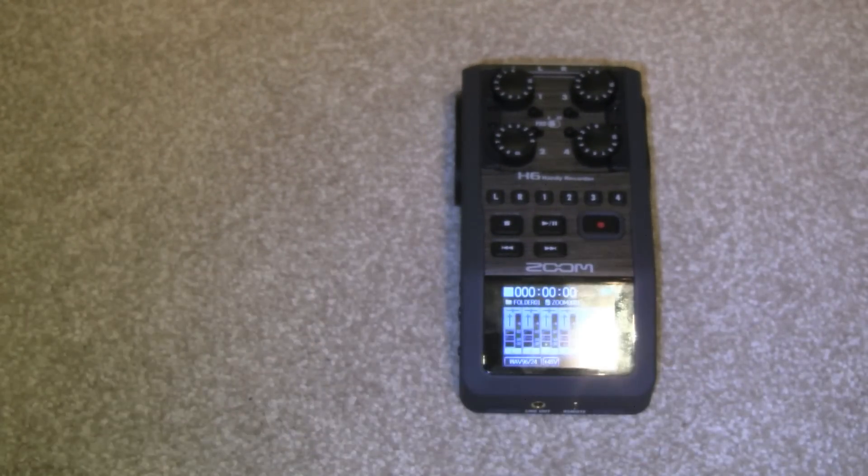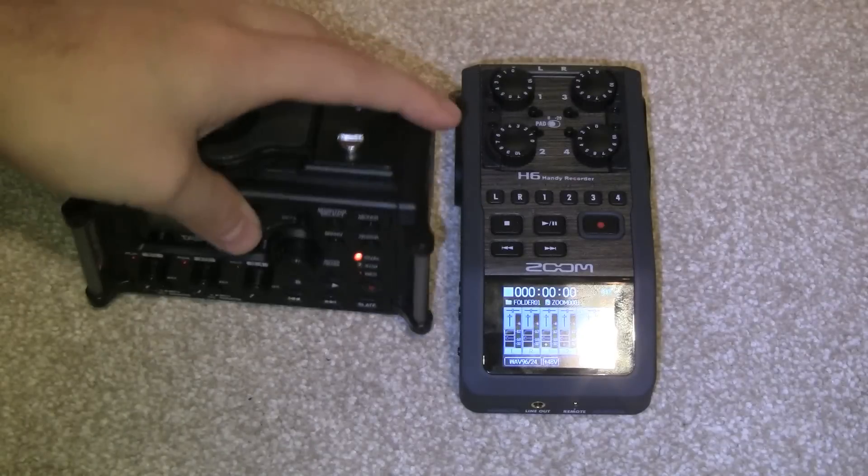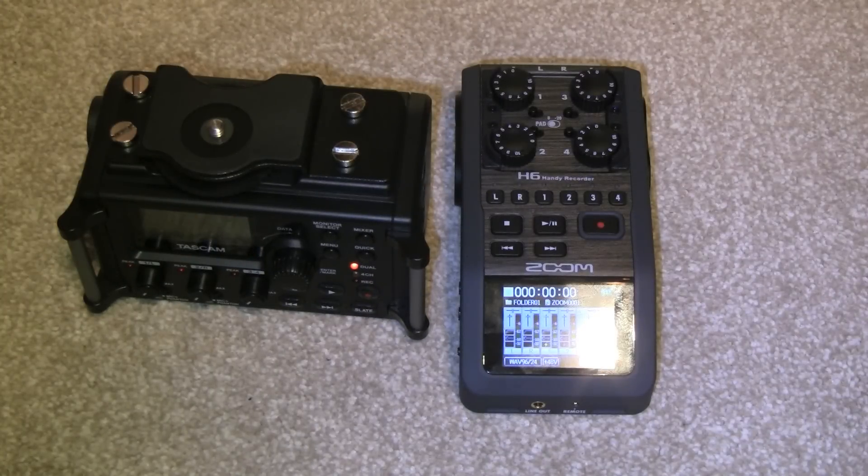So now that you've seen the two devices side by side, in the next video we're going to go ahead and go through the menu system so you can take a look at both screens.